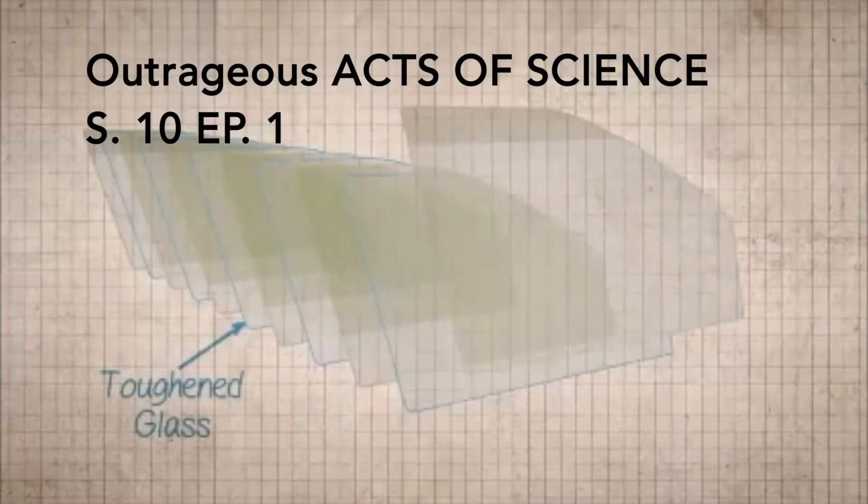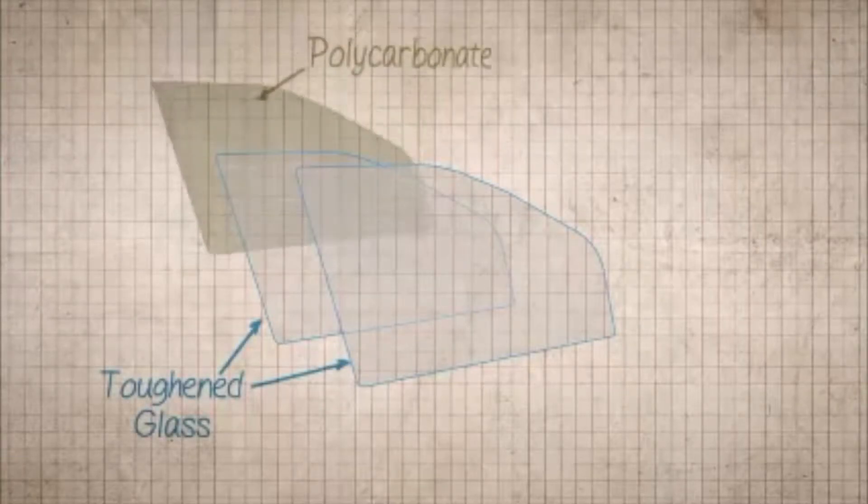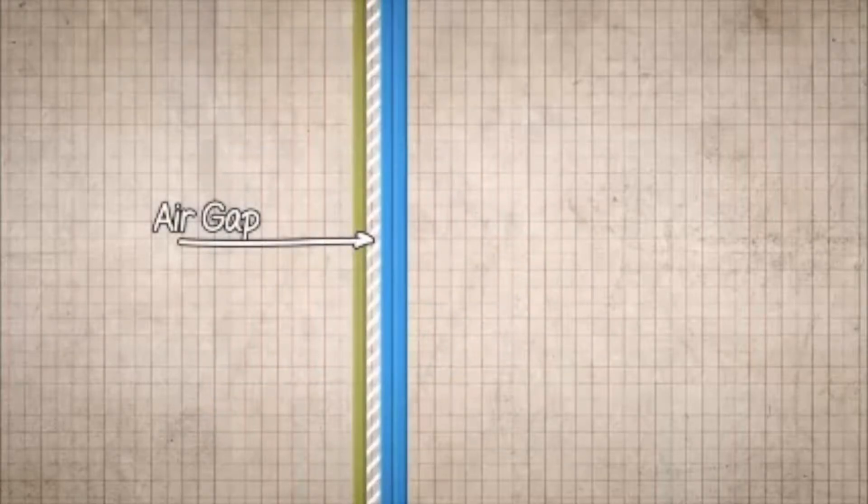Most bulletproof glass is made of many layers of alternating toughened glass and plastic laminated together. However, this glass is made of just three layers. The outer layer is made up of two layers of toughened glass, and the inner layer is made of flexible polycarbonate. There is an air gap between the glass and the polycarbonate.